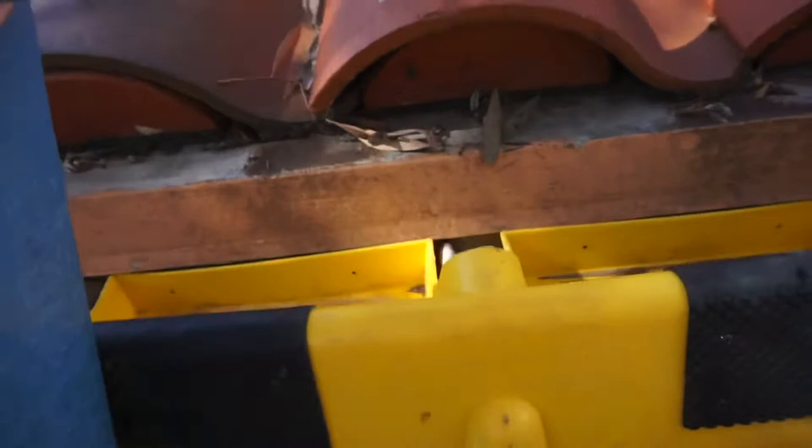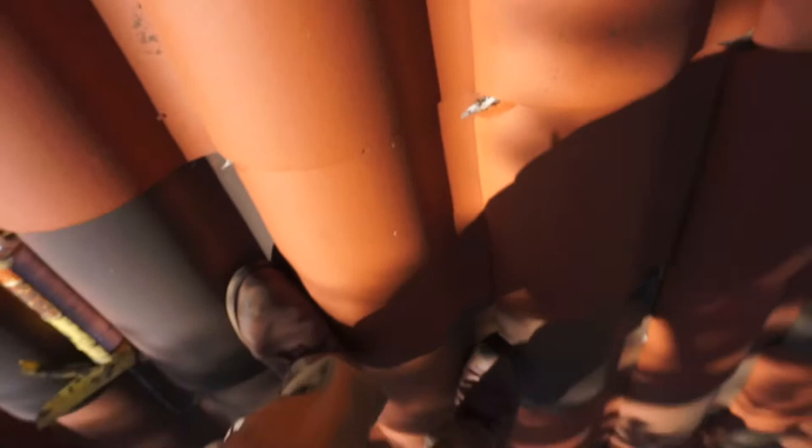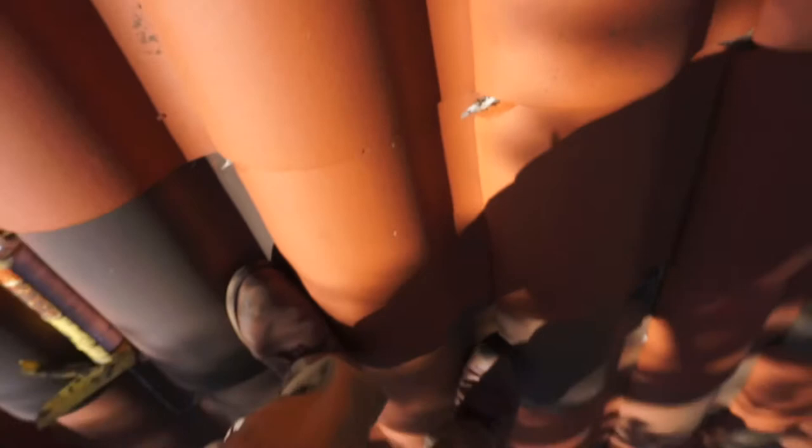Whenever you're working on a ladder, you want to make sure the ladder is properly secured. Right here I'm using a gutter guard that goes in between a gutter nail — this stops the ladder from going left to right when I'm getting on and off the roof.